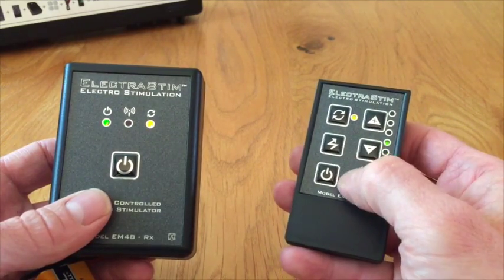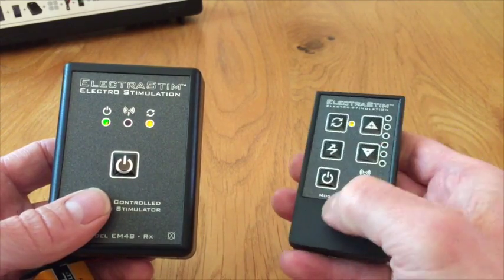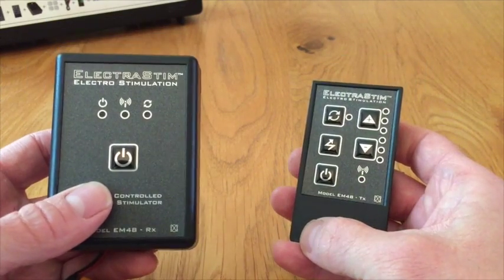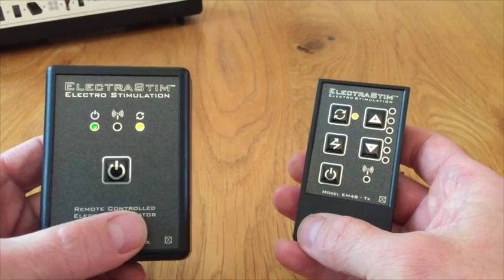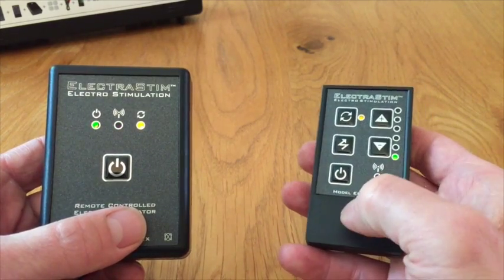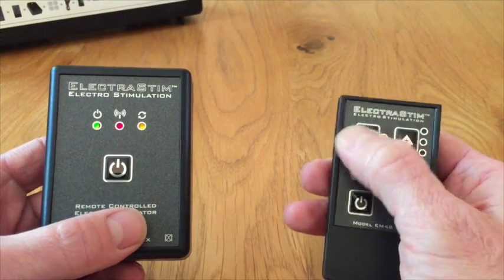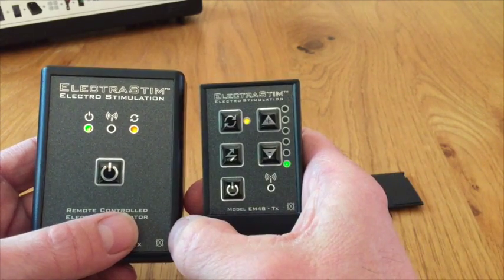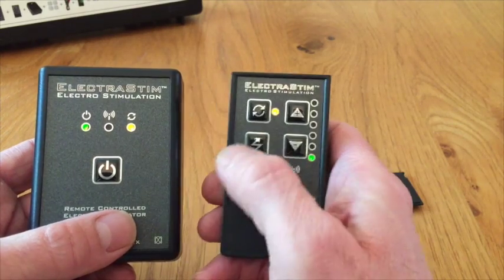That's working — you get different tones. When you turn the transmitter off, the receiver should turn off too. That's how you know it's fully bound. You can turn them both on and they both start from zero. You get a high pitch beep for intensity increase, a low pitch for decrease, and a double beep for changing pattern. The yellow lights will be doing the same thing — they'll be slightly out of sync, but the pattern will be the same.